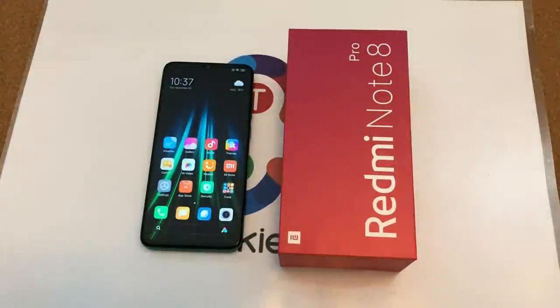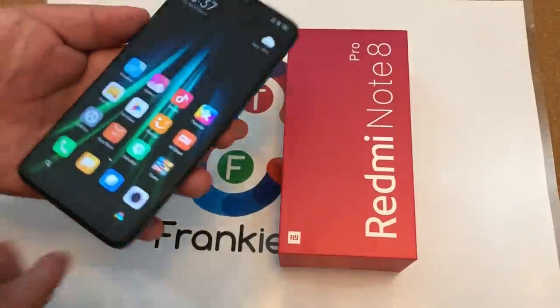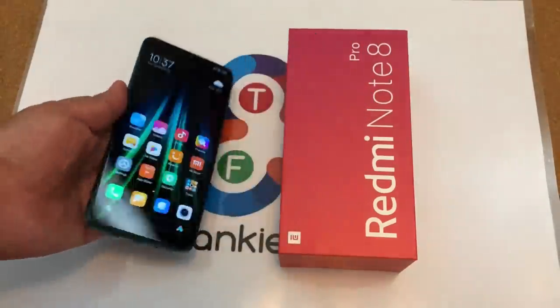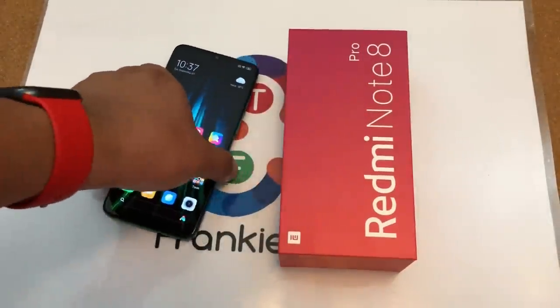Hi guys, it's Frankie from Frankie Tech. Good to see you guys again. I'm here with my second video of this epic Redmi Note 8 Pro coverage on Frankie Tech, and this is almost a continuation of my Street Tech unboxing.